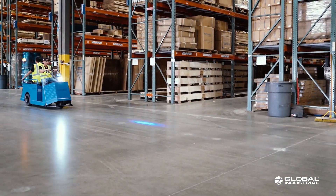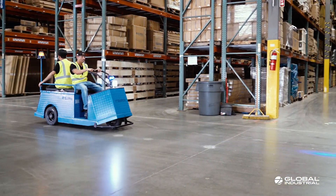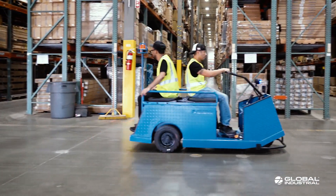Your Global Industrial Warehouse Personnel Carrier is now ready for operational use within your facility.